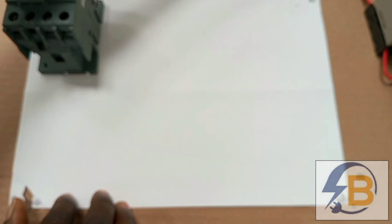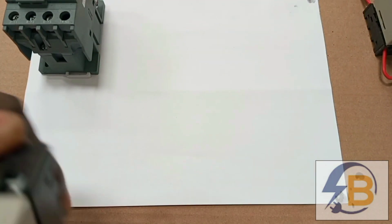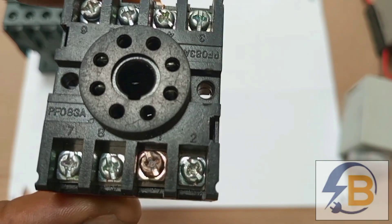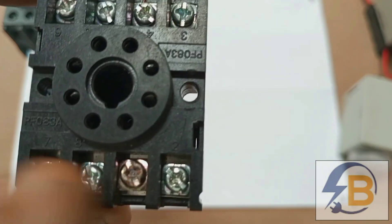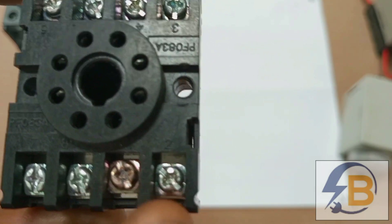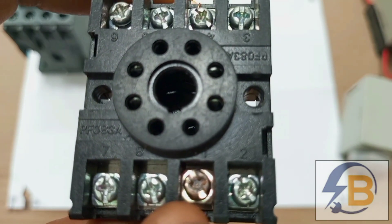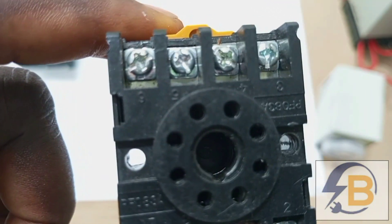The next thing to show in this diagram is the timer. This is the timer I'll be using for the real wiring, and it is fixed on these bases which will take the connections for the control wiring. I'll be using terminals 2 and 7, and I will only feature the terminals I'll use and label them. I'll show terminals 2 for neutral, then 7 and 8 for live, and terminal 6 for the output.